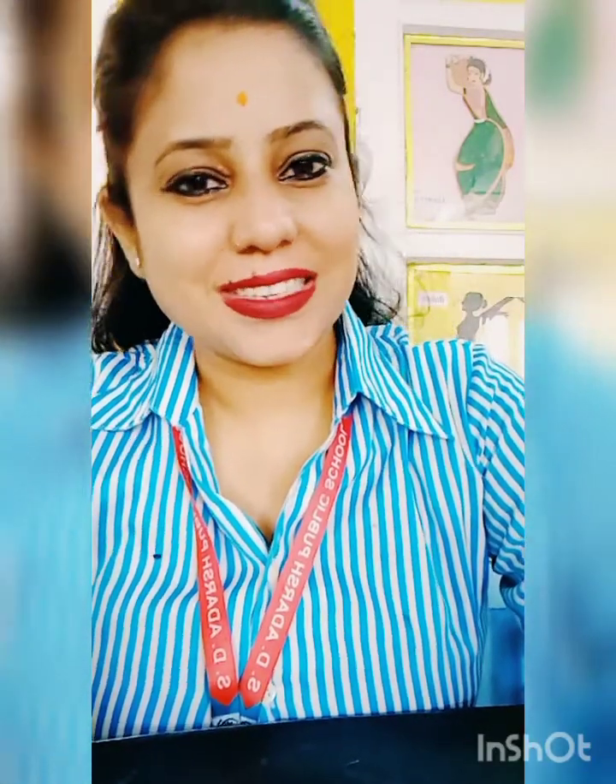Good morning all of you. Welcome to SDA PSA student. How are you all? I hope you all are well. Today I will teach you how to make different types of artwork. Let's start to work.